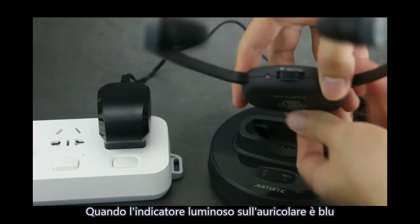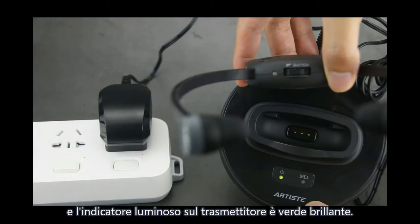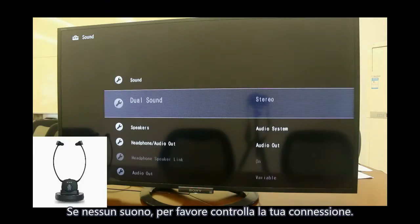The blue LED indicator will flash slowly. When the headphone shows blue and the transmitter shows green brightly, it indicates the headphone and transmitter are connected successfully. Then you will hear sound. If no sound, please check your connection.